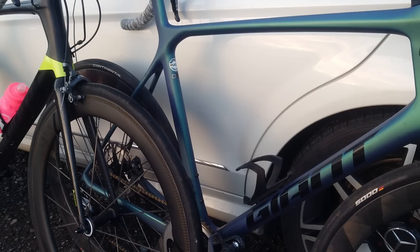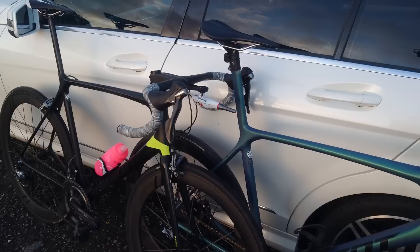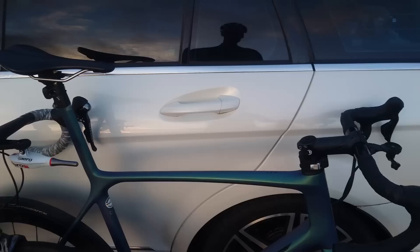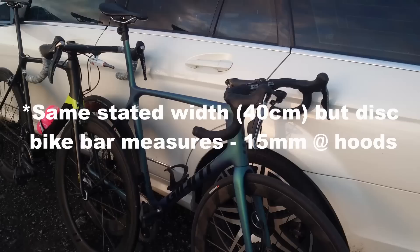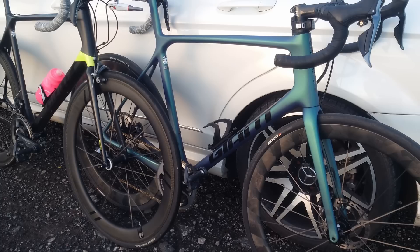That should mean the rolling resistance figures for both tests are pretty much identical. Obviously this one is slightly deeper so I'd expect it to be slightly faster, but we'll see. The rim brake bike has the aero handlebar which might make it a bit quicker, but on the disc bike we have one size narrower handlebar, and that could put all the other differences into insignificance — so that'll be really interesting to see.